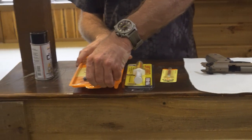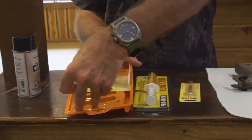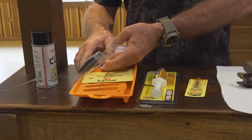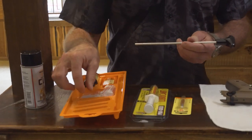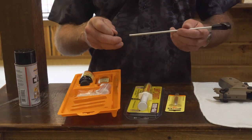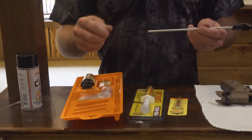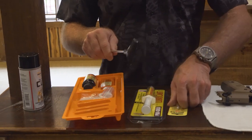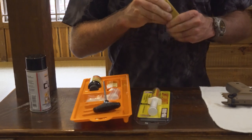These particular ones are made by Hoppe's. They're a very good value, something that will last a long time for you as long as you take care of it. Each cleaning kit will contain an actual cleaning rod. The rod has different tips that you will put on for different applications — for putting patches down the barrel once you get some solvent inside and so forth. We'll also use a phosphor bronze brush that will be used to clean the actual barrel.